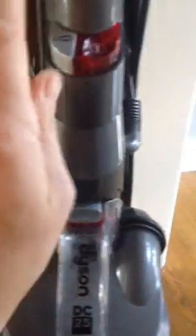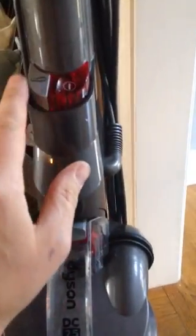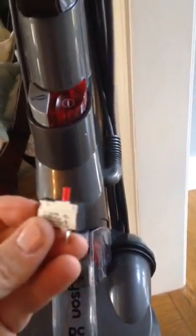Number two, which was my reason, is this bad boy. It's got an on switch, the brush switch, and then it's got a little relay switch that actually looks like this.